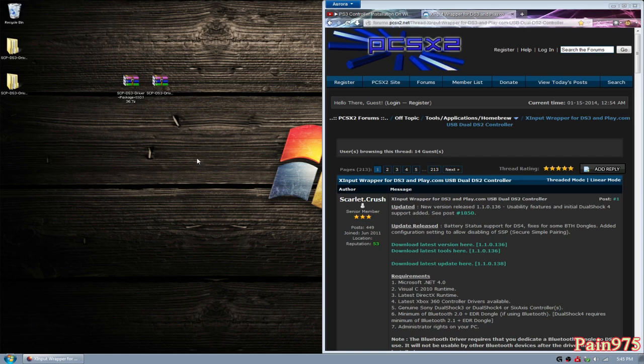The two files that you'll need are the one that says 'download the latest version here' and 'download the latest update here', because after the end of this we want to be running version 1.1.0.138. In order to do that, you're going to need these two files. I'll have them linked in the description below.